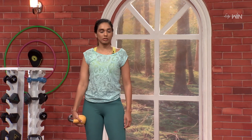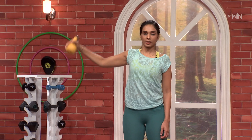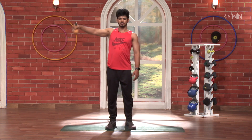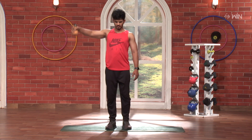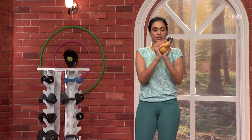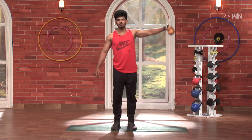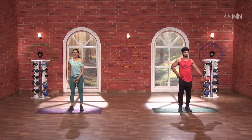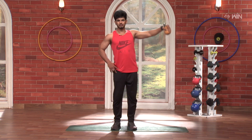Next, you can do the side shoulder raises. And go: one, two, three, four, five. Same thing on the left hand. And go: one, two, three, four, five.